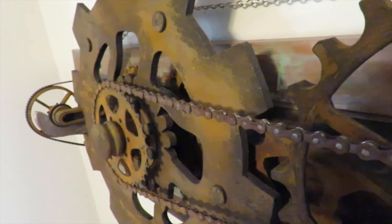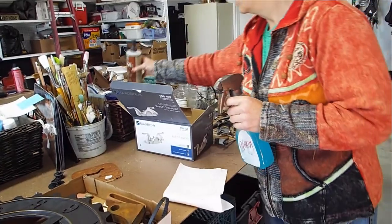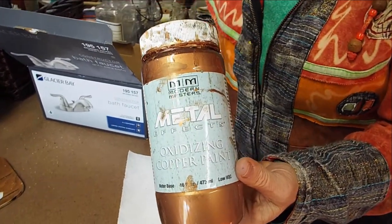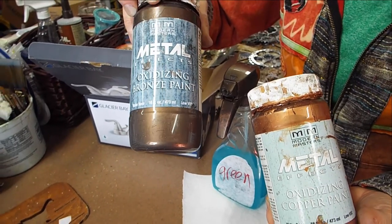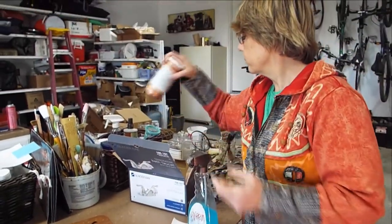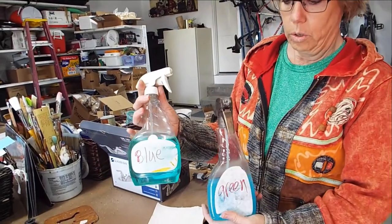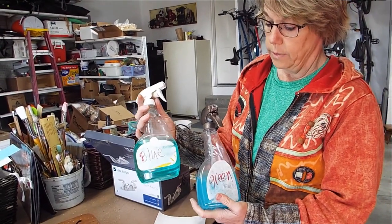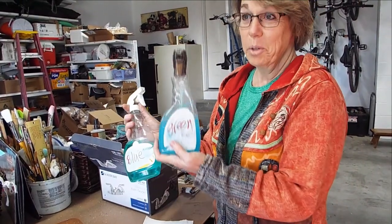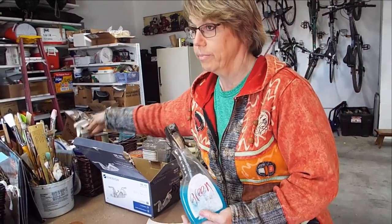Depending on how much you apply, it takes about 40 minutes to an hour to oxidize. And here's my copper, and here's my bronze — just one brand that has oxidizing paint. These are the patinas — the blue and the green. It's funny because the blue patina is green and the green patina is blue. This blue spray turns it green, and this green spray turns it blue — on the copper.